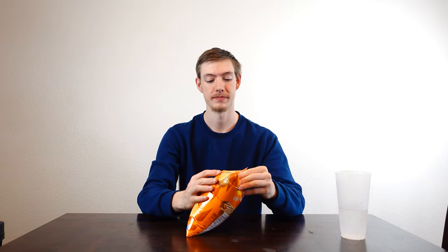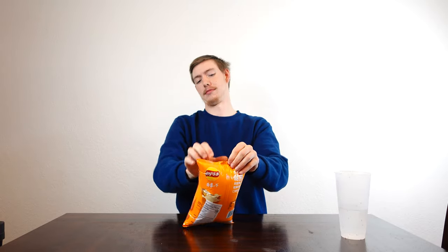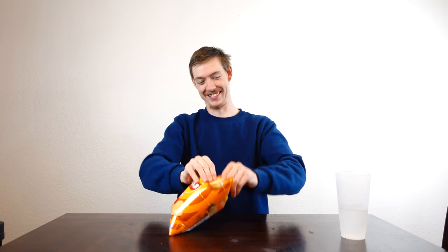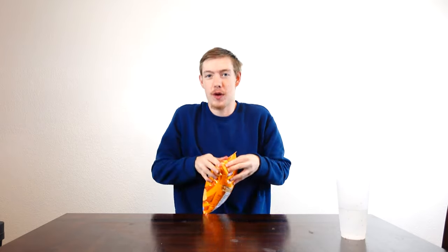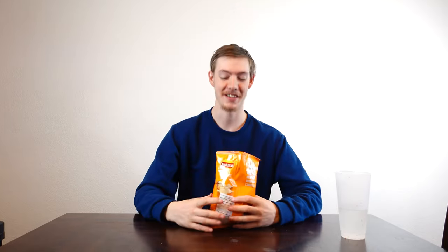Are these the fish ones? So these are going to be our roasted fish flavor. Can we do them last so that they don't mess up the taste of everything else? Look how pressurized it is. If anyone doesn't know, I hate fish. So this is just a recipe for disaster.